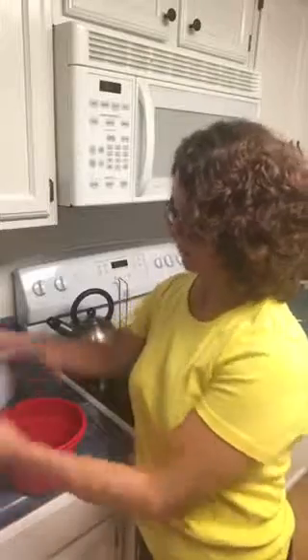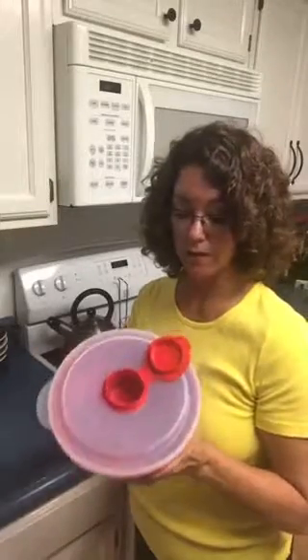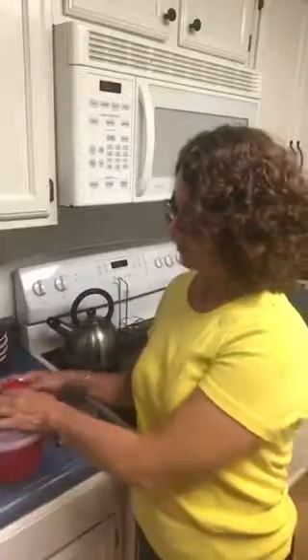This is a microwave popcorn maker by Pampered Chef. It lets you cook a healthy snack — a zero calorie snack if you don't want to add any butter — and it collapses. So all of your college friends: you want to actually mail this out to them because this is perfect.